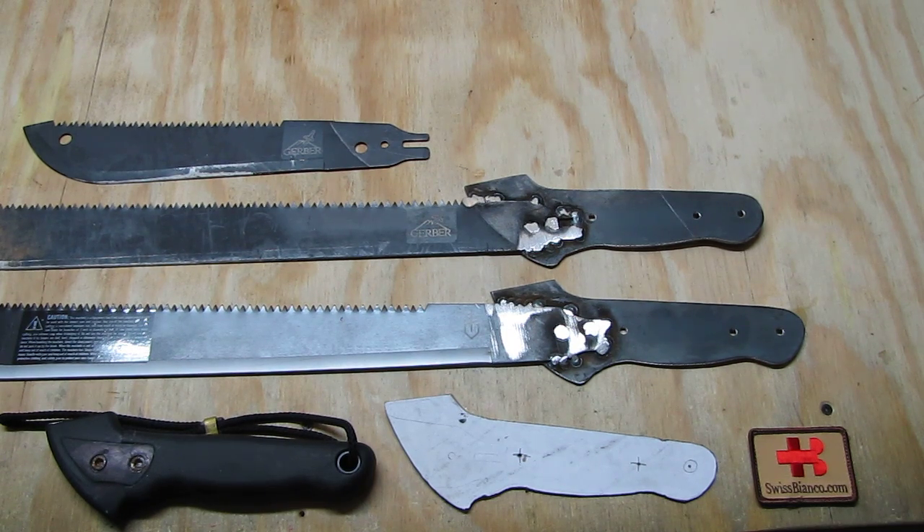Hello, my name is Swiss Bianco. In this video I will talk about Gerber machetes again. I did make a video about how that machete failed on me really bad — it's a dangerous tool. Unfortunately I never got any answer from Gerber about whether they changed the tang or made any improvements, but I still see that machete being sold by many stores. If you want to see the details, look on my YouTube channel — it's listed as a Gerber machete video.